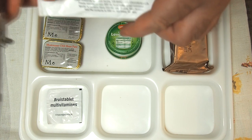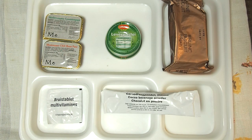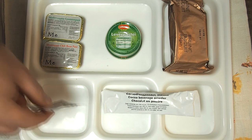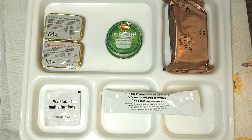We have chocolate beverage powder, which I guess is made in Holland. And we have a multivitamin tablet — I will make a drink of this, because it needs to be dissolved in 200ml of cold water. Let's warm the water and try all of these goodies.